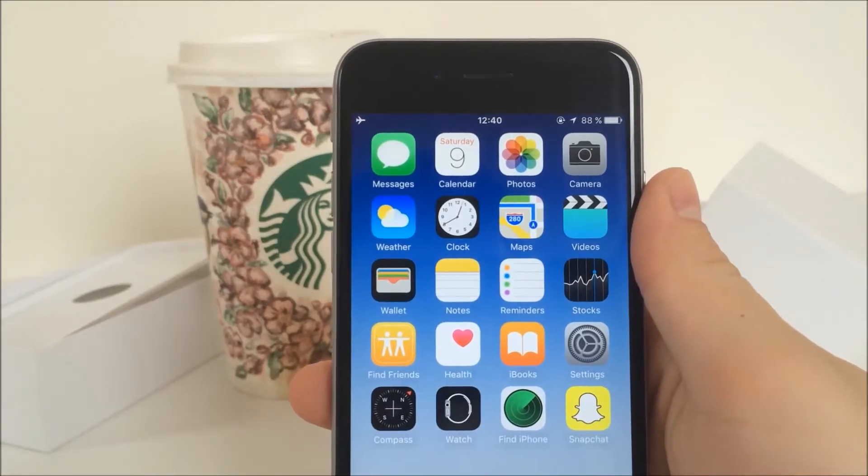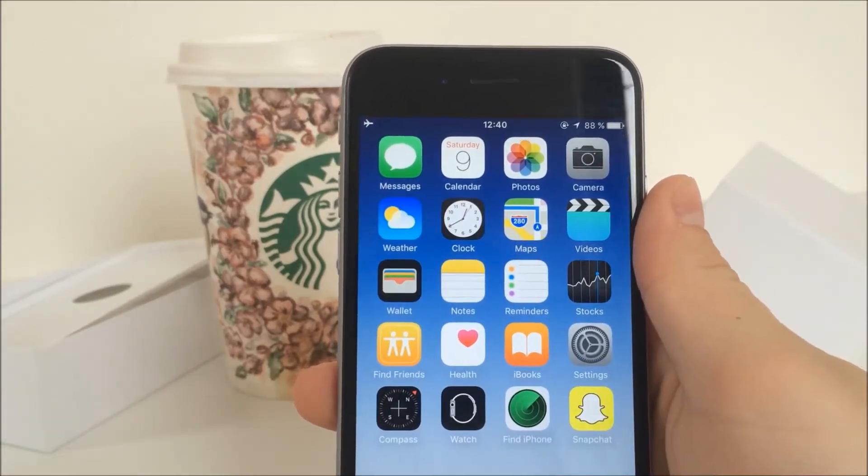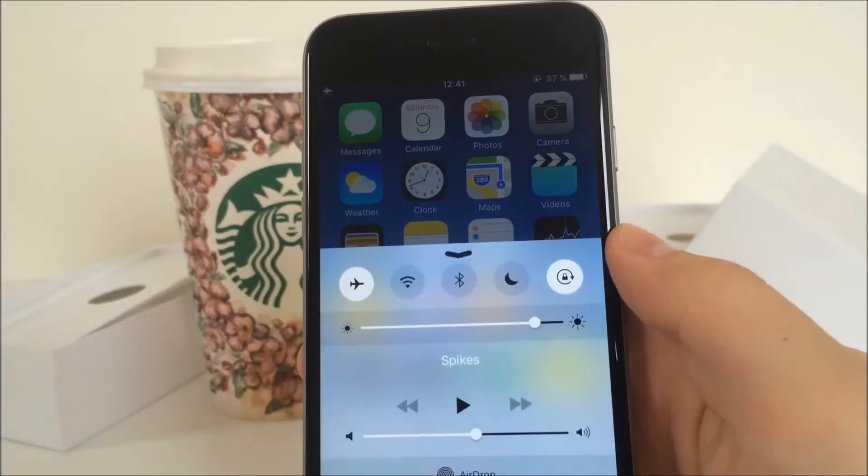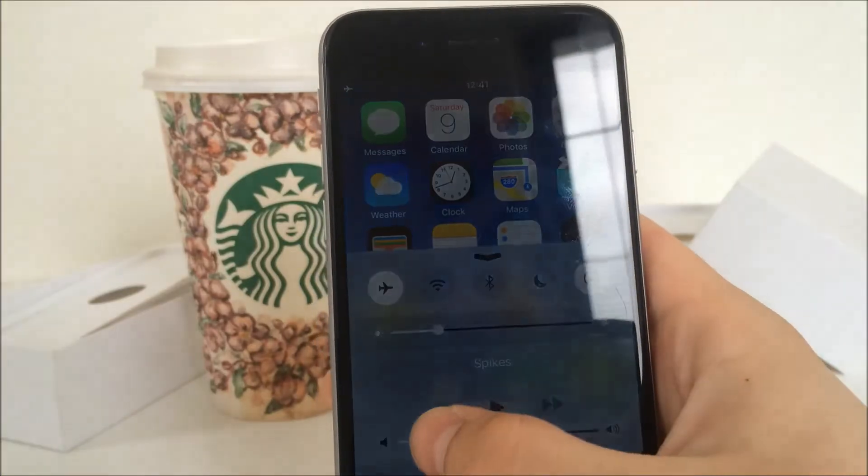What is going on guys, AppleFox here and this is another video of my series called iOS Tips and Tricks. This time I will be showing you how to make your screen even darker and dimmer than using the regular brightness control in your settings or in the control center.